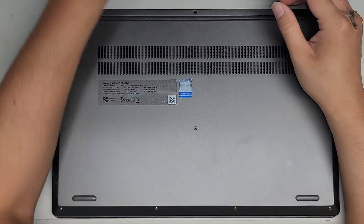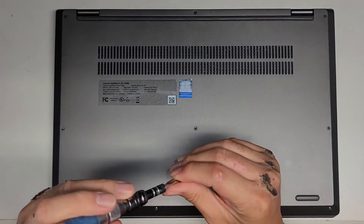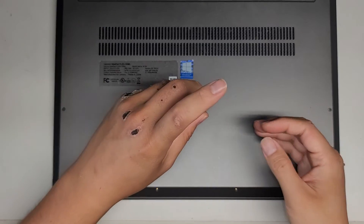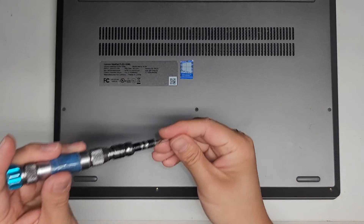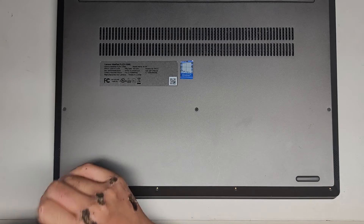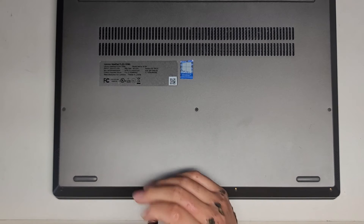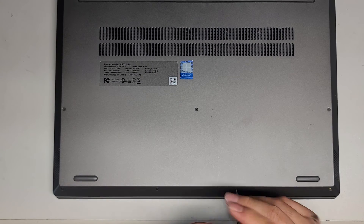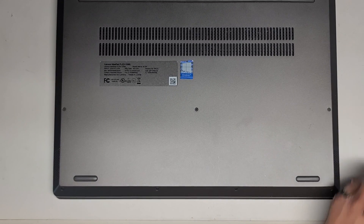Anyway, I'm going to put all these screws back in — that's pretty much all there is to this. Hopefully this video helped. If it did, make sure to like, subscribe, and share my channel with others. If it helped you save a bunch of money, please consider contributing a little to the channel. Thanks for watching — you're welcome to stay as I put back the rest of the screws, but that's pretty much it. Thanks for watching and I'll see you all in the next one.